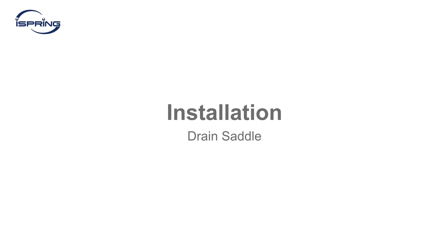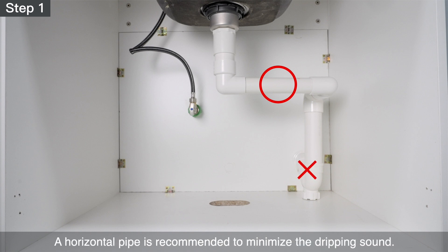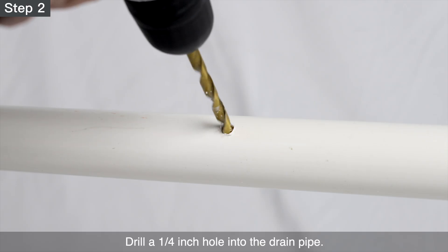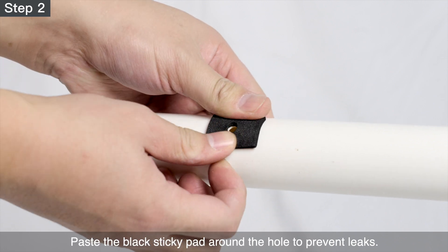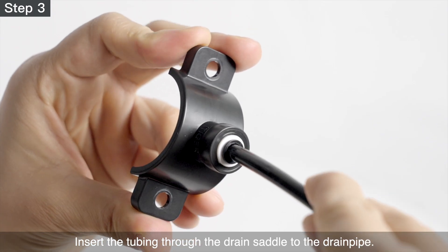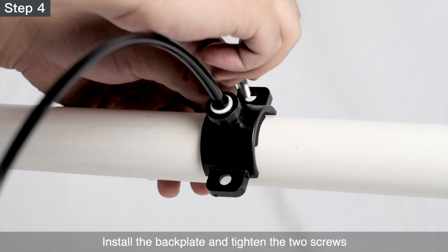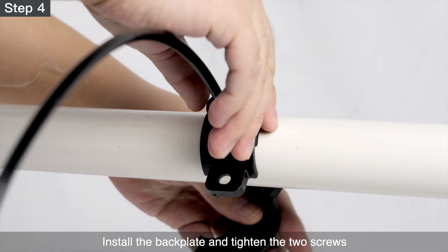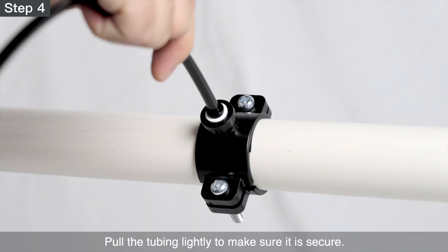Installation – Drain Saddle. Step 1 – Choose a convenient spot on the drain pipe for installing the drain saddle and tubing. A horizontal pipe is recommended to minimize the dripping sound. Step 2 – Drill a quarter-inch hole into the drain pipe. Paste the black sticky pad around the hole to prevent leaks. Step 3 – Cut the end of the black tubing tip to create a 45-degree angle. Insert the tubing through the drain saddle to the drain pipe. Step 4 – Install the back plate and tighten the two screws with hex nuts while the tubing remains in the hole. Pull the tubing lightly to make sure it is secure.